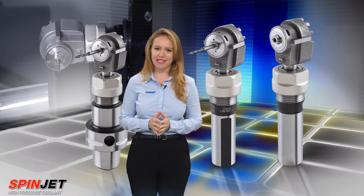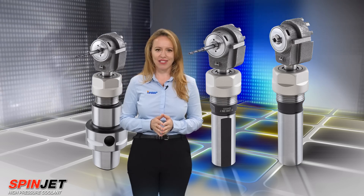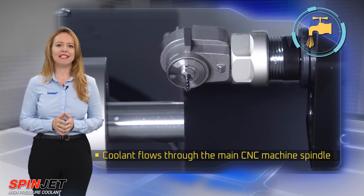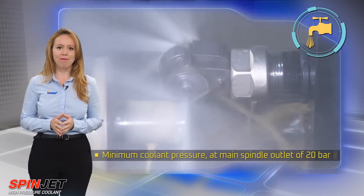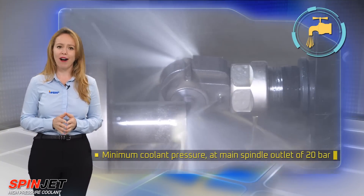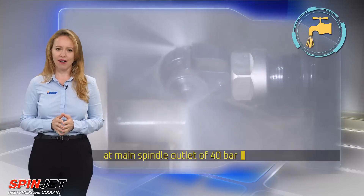There are prerequisites for using the Micro 90 Jet Spindle on CNC machines. Coolant must flow through the main CNC machine spindle, with a minimum coolant pressure at the main spindle outlet of 20 bar and a maximum of 40 bar.